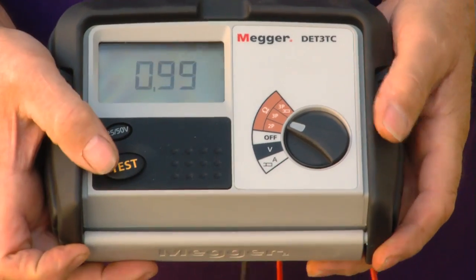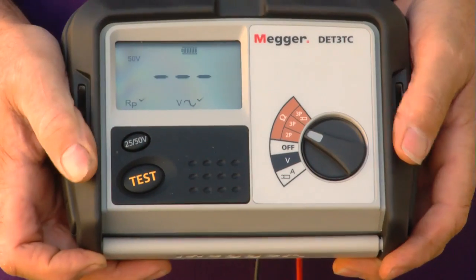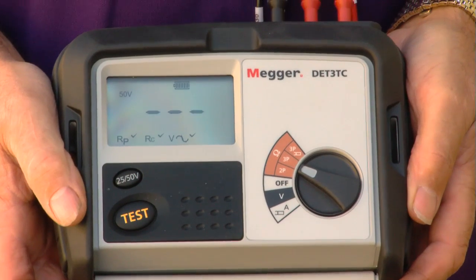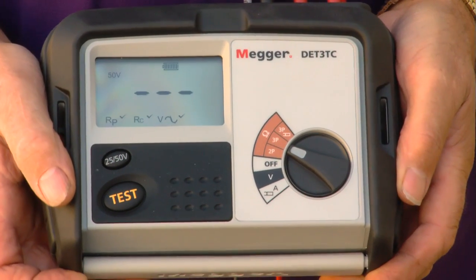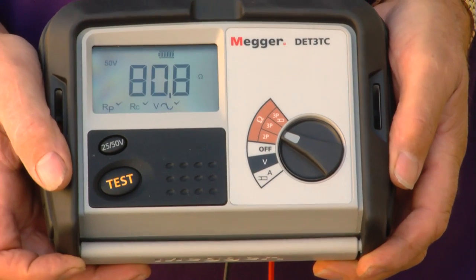This is a three-lead test, so I just need to give the machine a second or two to settle. Push the test button and you'll see that it's reading the potential electrode and the current electrode. And we've got a resistance value there of 80.8 ohms.